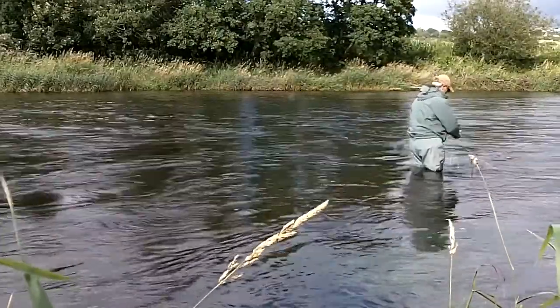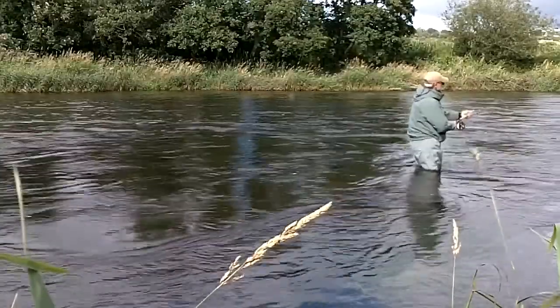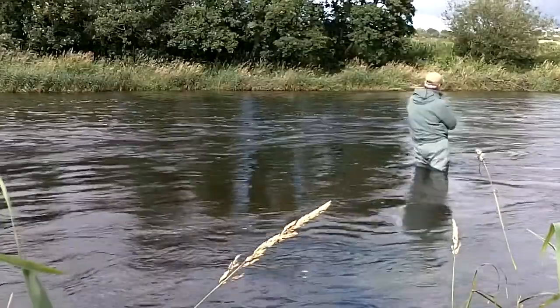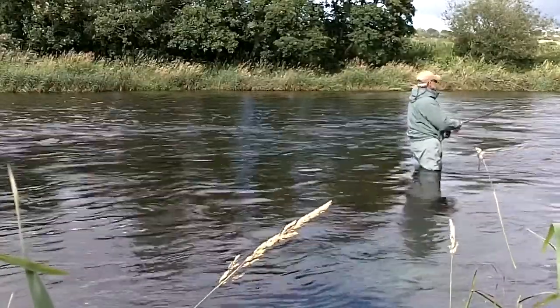Having christened the switch rod, I can't wait to get one of the new Rio switch fly lines that can really test out the rod. Thank you.